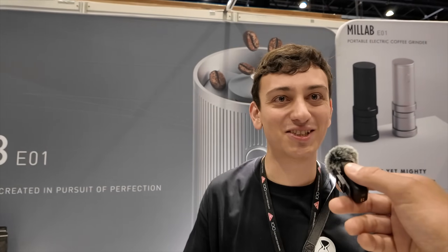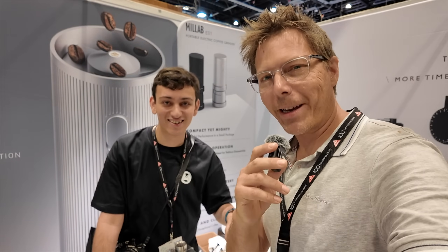Thank you so much, Sam. This was such a pleasure. Hope you have safe travels back to Germany. Thank you very much — I do appreciate you taking the time.